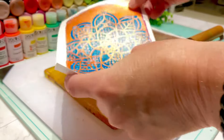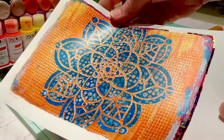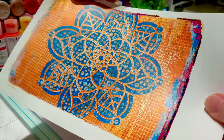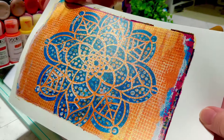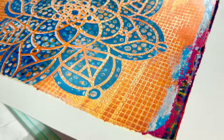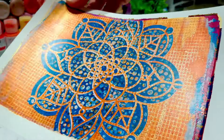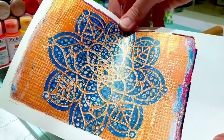Oh, that actually looks really pretty! That orangey color with the turquoise looks so nice together, and then you can see the gold — a nice shine to it. Very cool. That'll make a great background for a card as well.